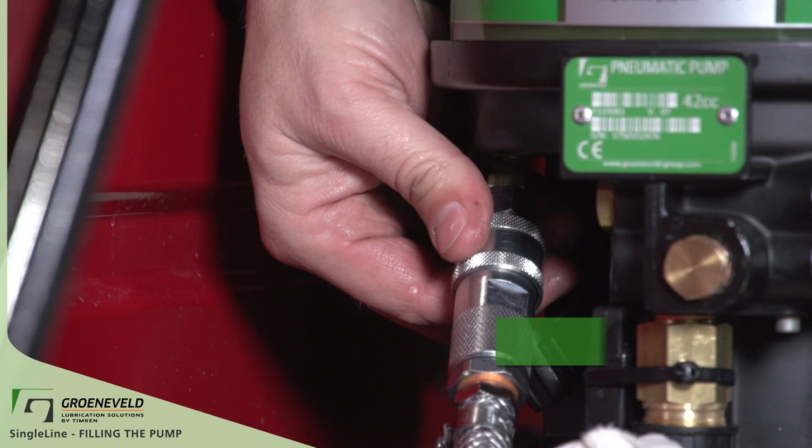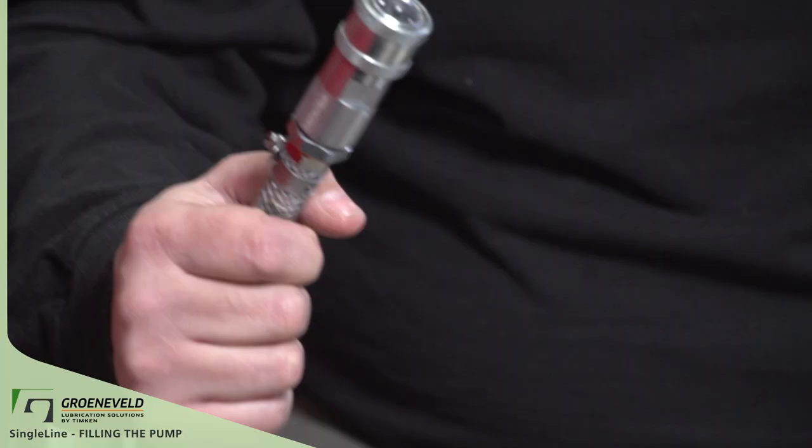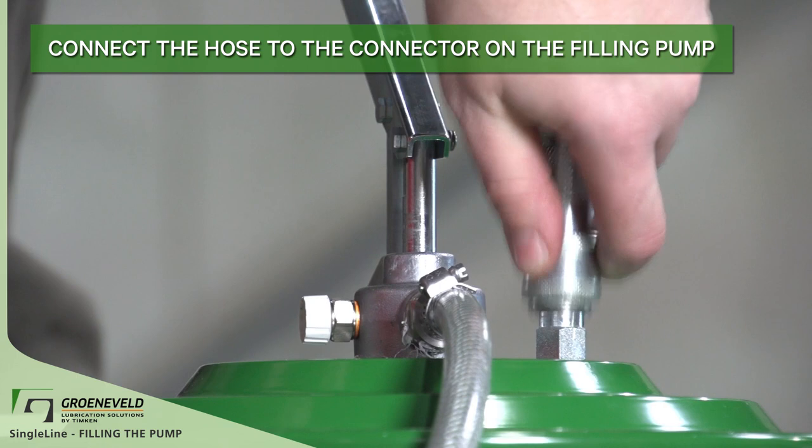Wipe off the connector and replace the cap. Connect the hose to the connector on the filling pump. Make sure that the hose is always on the connector, because this will keep it clean.